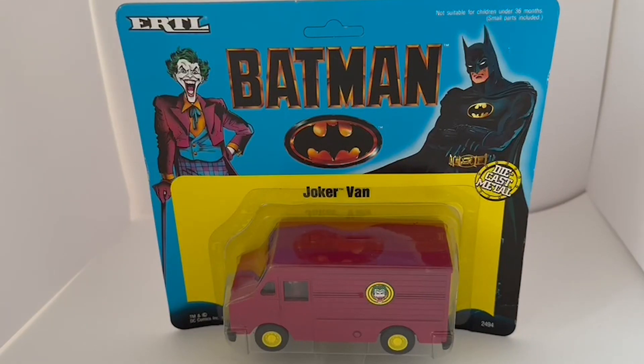Hello and welcome to another video from Milestouch Toys, Games and Collectibles. Today we're looking at the 1989 release by ERTL from their Batman diecast series of models, which had appeared in the movie Batman Returns, which starred Michael Keaton as Batman and Jack Nicholson as the Joker.